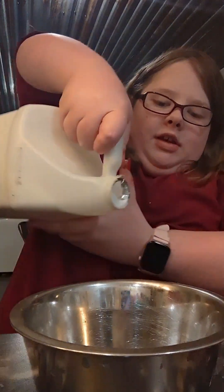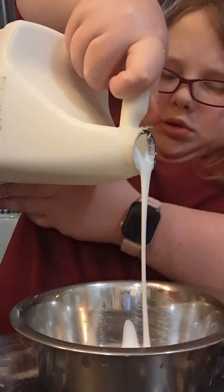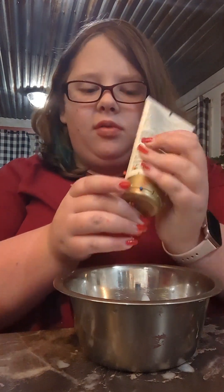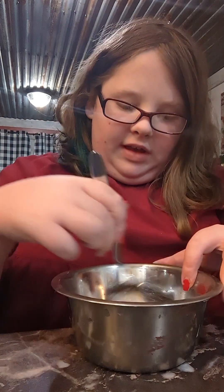So to make this slime, we're first going to add some glue. You can add as much or as little as you want, just depending on how big you want your slime to be. I'm going to add a little bit of body lotion — it's pretty optional, I just like to do it. I've mentioned it on my channel before because it makes it not sticky or anything.